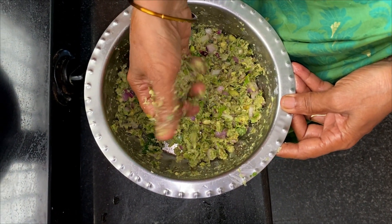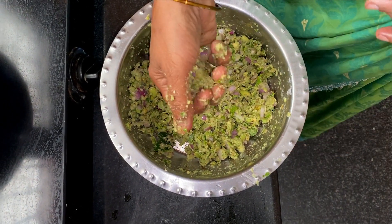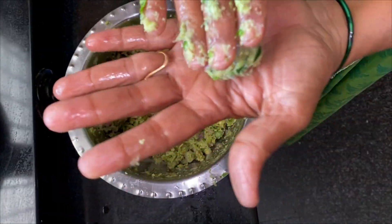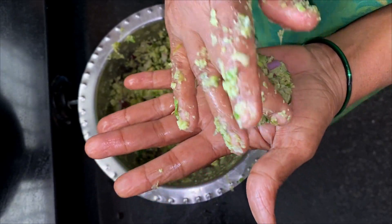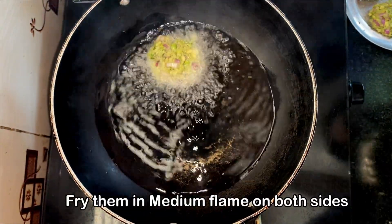Next is frying them in oil. We have kept some oil for frying. Me being a Mangalorean, I use coconut oil for all my recipes. You can use any oil that you prefer. Once the oil is hot, give them your desired shape and then fry them till they are very crisp. Keep the flame on medium to ensure even cooking.